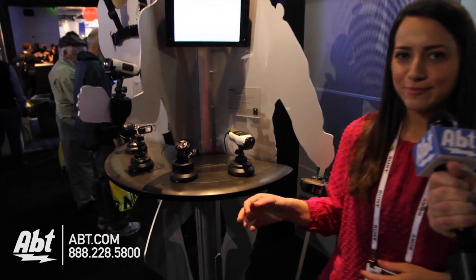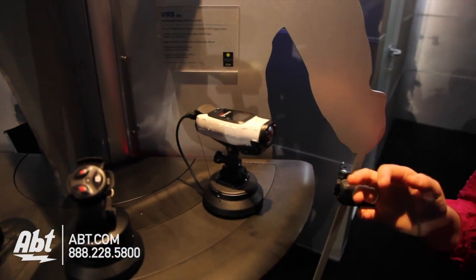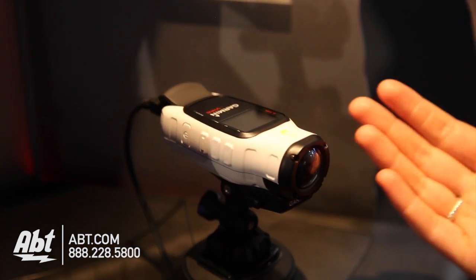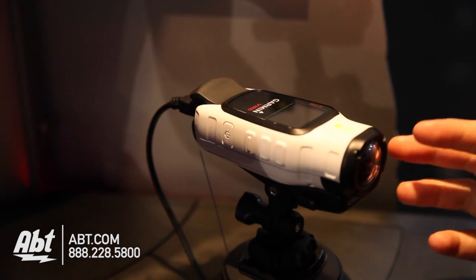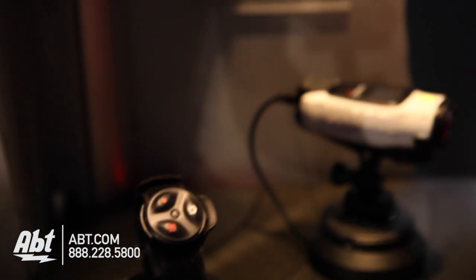What we have here is our VIRB line of HD action cameras — VIRB and VIRB Elite. It is a 1080 HD video camera with a GPS model and a non-GPS model. The VIRB Elite comes equipped with a GPS sensor and an accelerometer, so you can gather all that data to go along with your video, and with our free editing software you can overlay that data into your video.